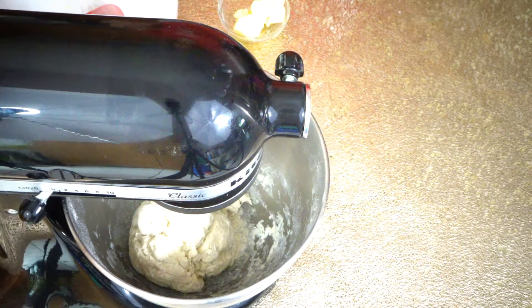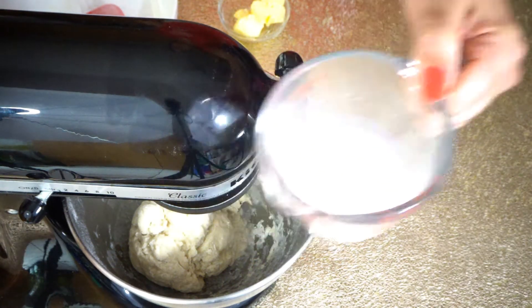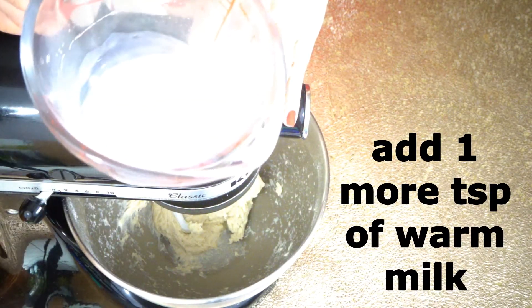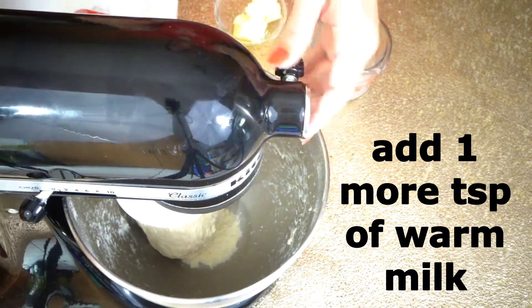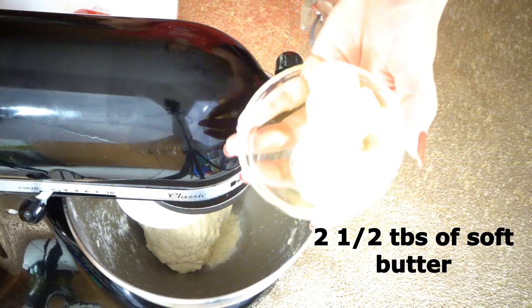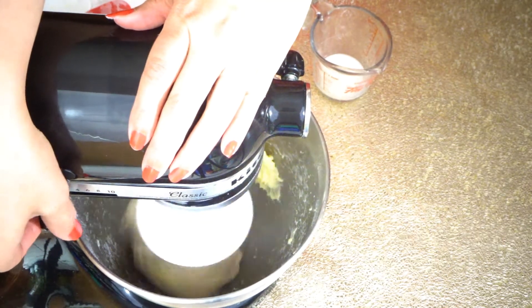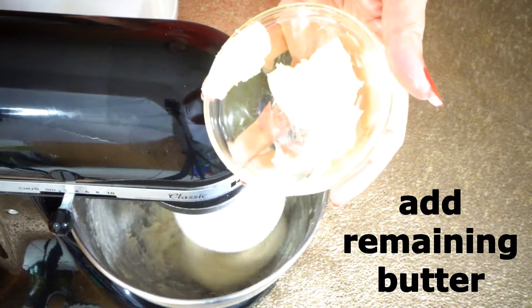If your dough is dry, you can add a little bit more warm milk. I'm adding one more teaspoon of warm milk to ensure the dough remains moist. At this stage we are going to add two and a half tablespoons of soft butter — we will add one tablespoon first, keep mixing, then add the remaining butter.